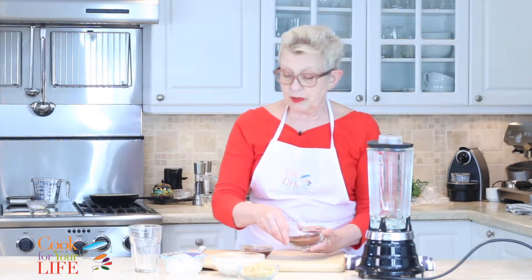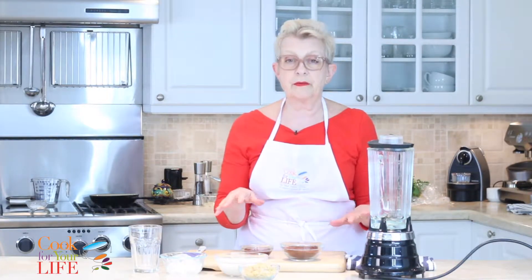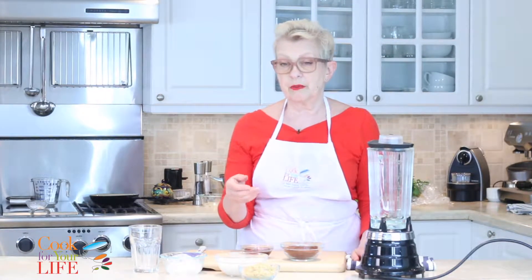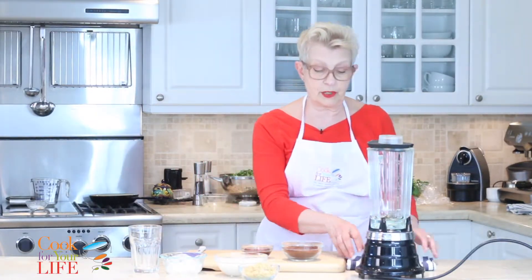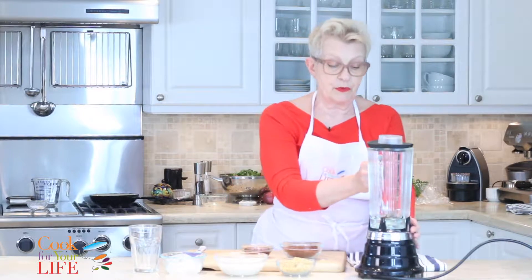We're also going to be using almond milk, so this drink is completely vegan. If you want, you could use another dairy of your choice, but almond milk is a pretty good option since almonds add vitamins and minerals as well.